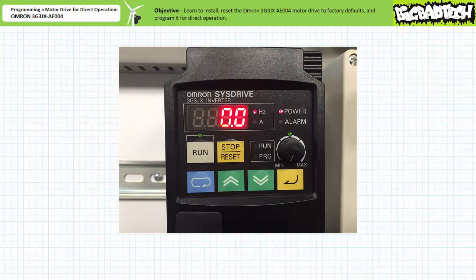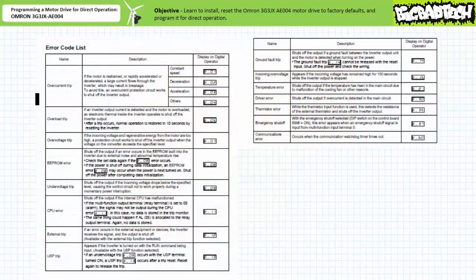When we power on the device, note the display lights up as do several indicator LEDs. Assuming we're powering the motor drive up from factory default conditions with no errors, you should notice the following. The data display is showing the output frequency monitor — as expected, we're observing zero hertz. Note the hertz LED is lit up to accompany the numerical data on the display with the appropriate units of frequency. Note the amp unit LED is dark. The power LED is lit up indicating that the motor drive is powered up. The alarm LED is dark indicating the motor drive is not experiencing an error.